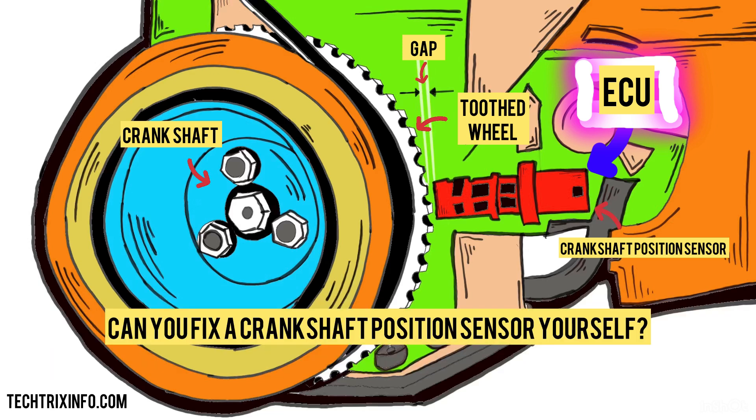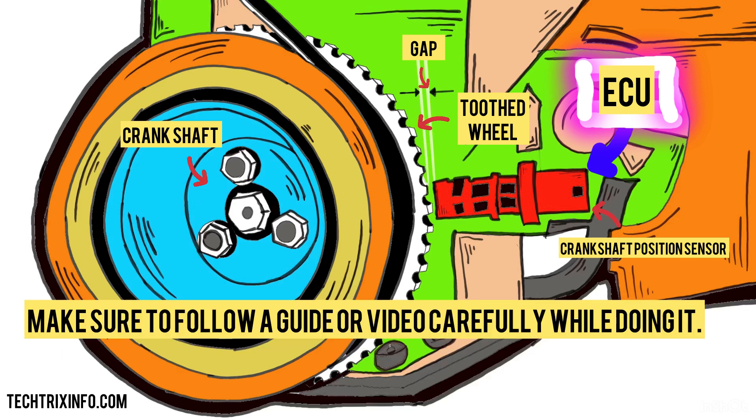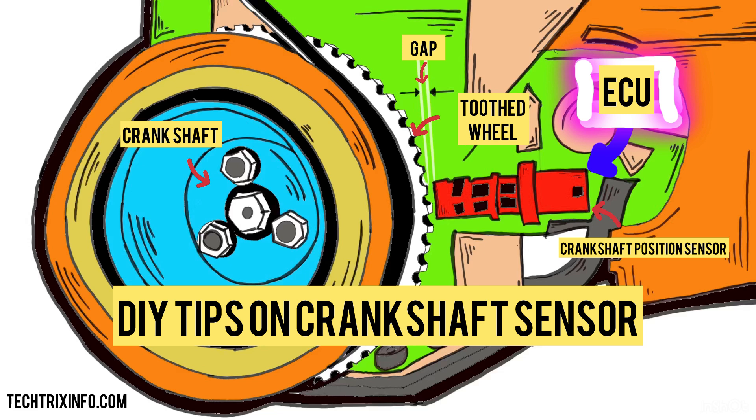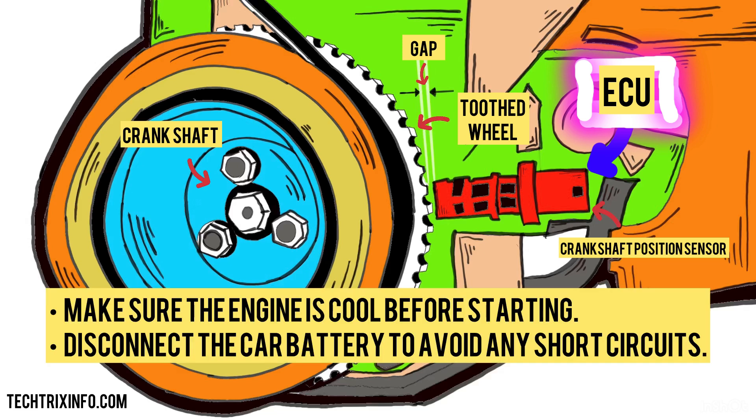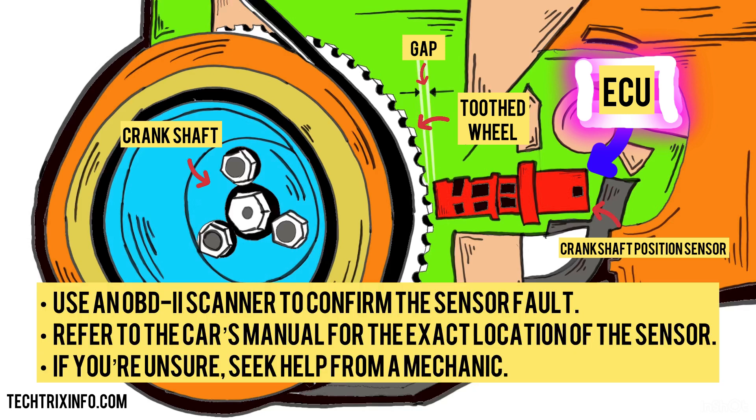Can you fix a crankshaft position sensor yourself? Yes, if you have basic mechanical skills, you can replace a crankshaft sensor yourself. All you need are some common tools, like a wrench and a new sensor. Make sure to follow a guide or video carefully while doing it. DIY tips: Make sure the engine is cool before starting. Disconnect the car battery to avoid any short circuits. Use an OBD2 scanner to confirm the sensor fault. Refer to the car's manual for the exact location of the sensor. If you're unsure, seek help from a mechanic.